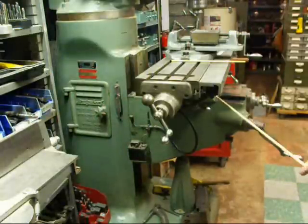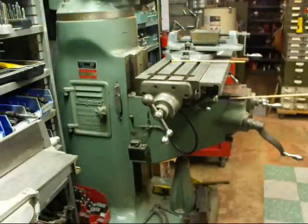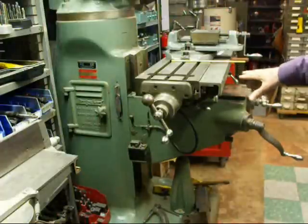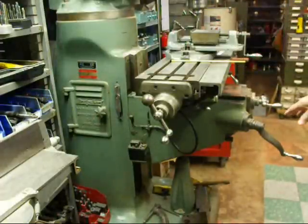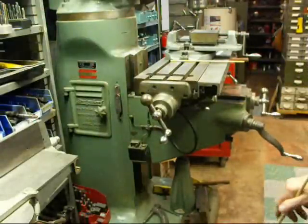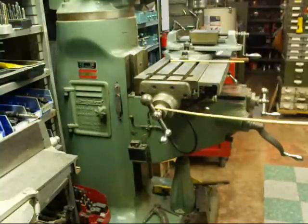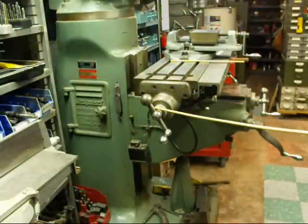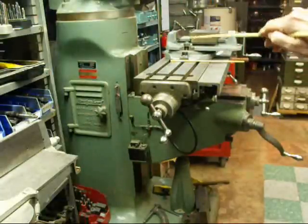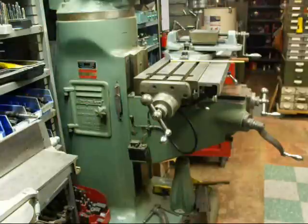Under here is the saddle — not very visible. The saddle rides on these dovetails, and the table and everything is mounted to the saddle. We can go back and forth in that direction. On top of that is the table, and for the table feed we have one of these cranks on each end. There's a screw running the full length, and all the motion on this machine is transmitted through those screws.